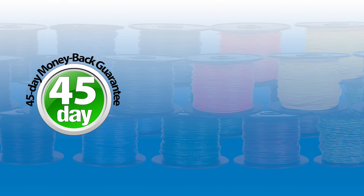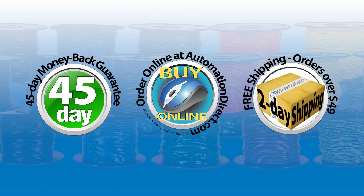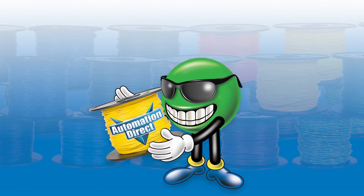With a 45-day money-back guarantee, fast and easy online ordering, and free shipping on orders over $49, getting the exact wire you need is a breeze. Go online at AutomationDirect.com today and browse our entire offering. Click here to learn more about wire and cable options from AutomationDirect.